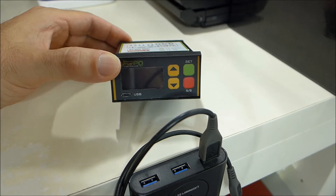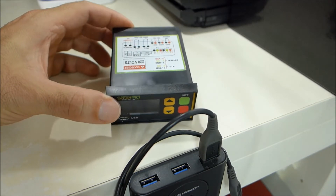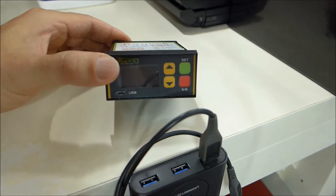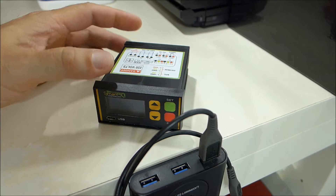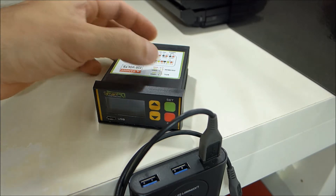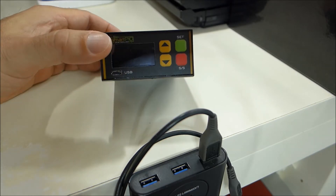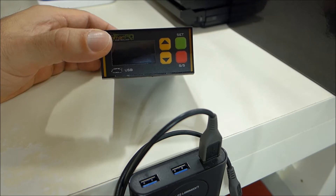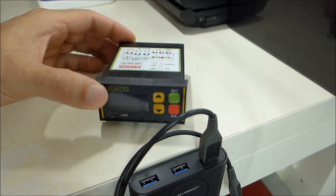Hi guys, in this short video I will show you how to upgrade the firmware — the software on board of your Smart Pit controller. This feature is useful and powerful because it allows you to correct any bugs or problems, and moreover allows you to introduce new features that are developed in the application software.